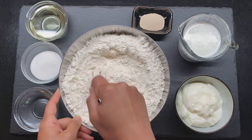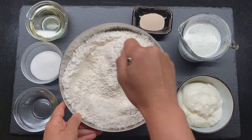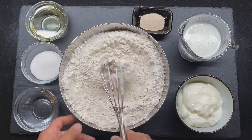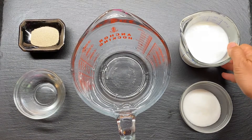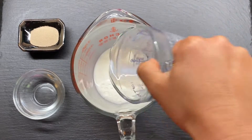We're gonna mix all the dry ingredients together except the yeast. If you guys love salty, feel free to add a little bit more salt in here. Now we are going to make the yeast mixture first.